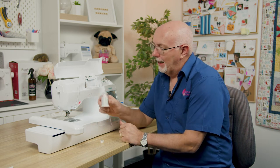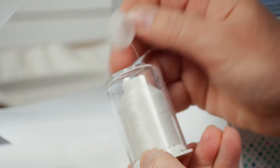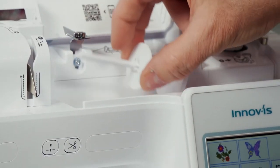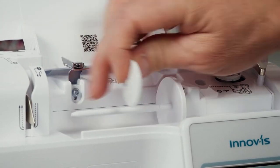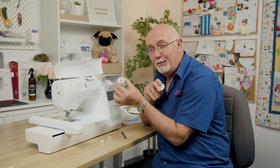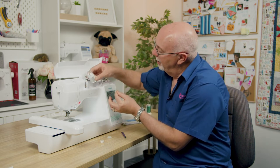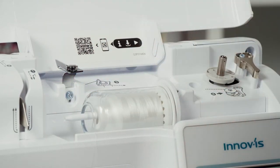To wind a bobbin, I'm using Hemmingworth bobbin fill. The thread comes out of the top of the spool and sits on the spindle. There's a thread cap to hold spools on the spindle, but with Hemmingworth thread you don't need it — the clear plastic dome cap keeps the thread from tangling, which is a great feature.